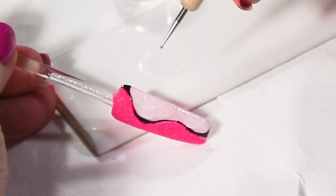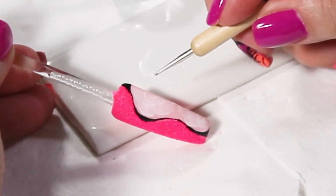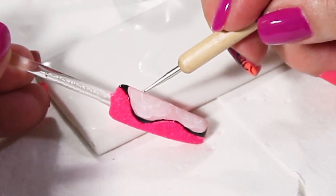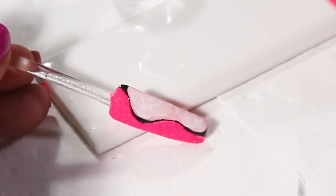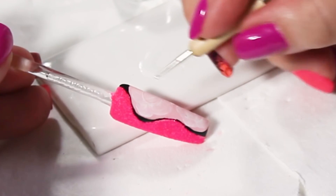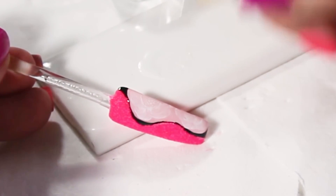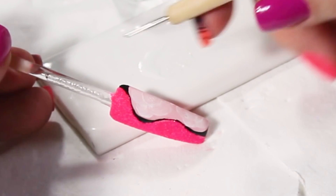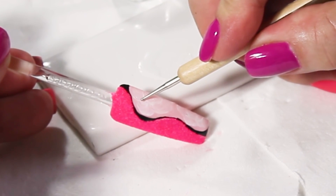You can use either side of the dotting tool — the heavy one or the smaller one — depending on the design you are creating. I'm just scratching the surface, and because of the mixture I made, I'm going to create some wiggle lines inside of the center. Now I'm going to do the same thing with each one of the petals.